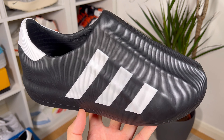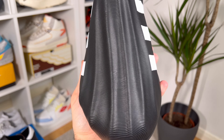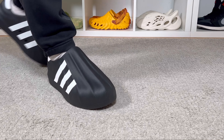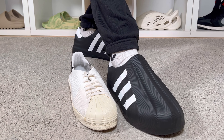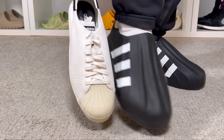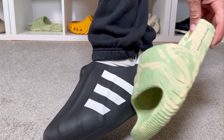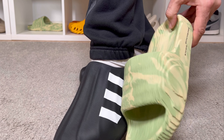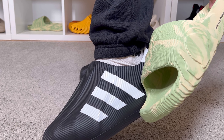This one is a one-piece construction. At the front it replicates the very well-known shell toe design from the Superstar, but this one will be slightly oversized. For the actual texture, we're gonna have this fingerprint-like design, which was actually introduced a couple of months back with the Adilette 22 release.